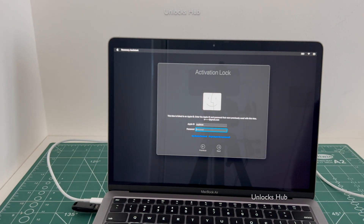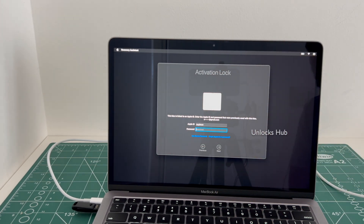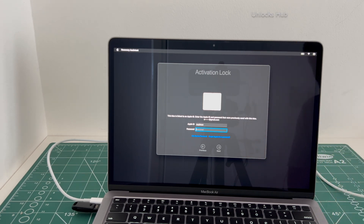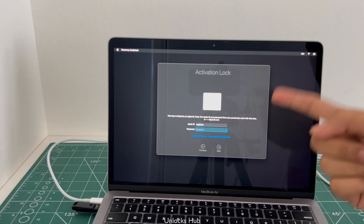Once that is plugged in, you have to turn off the PC. If you need the Unlocks Hub USB configurator files, copy the email address given in the video description and email us right away. Also make sure to plug in the Unlocks Hub USB configurator files first before starting the procedure.